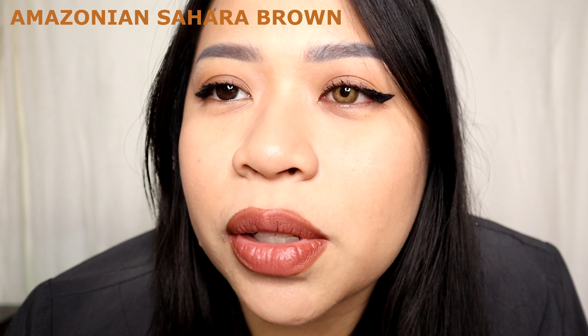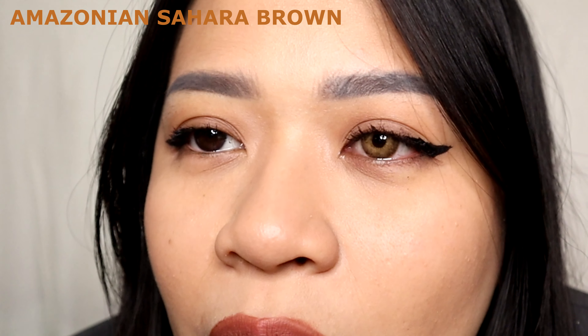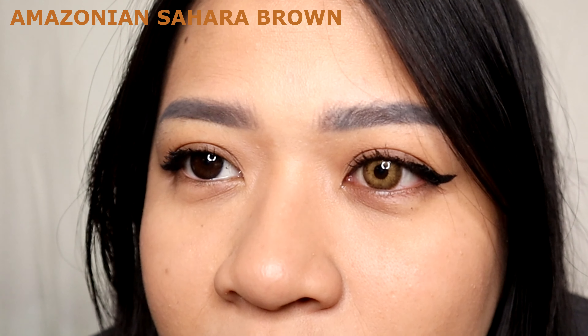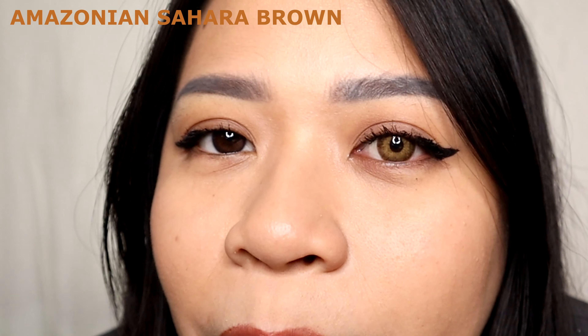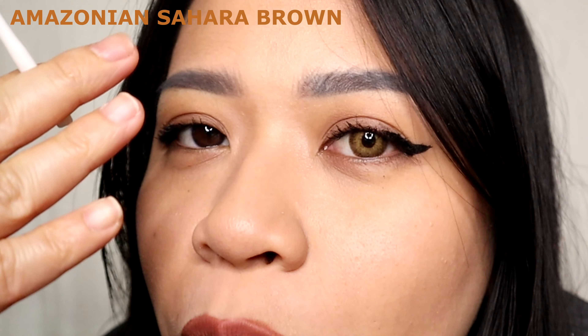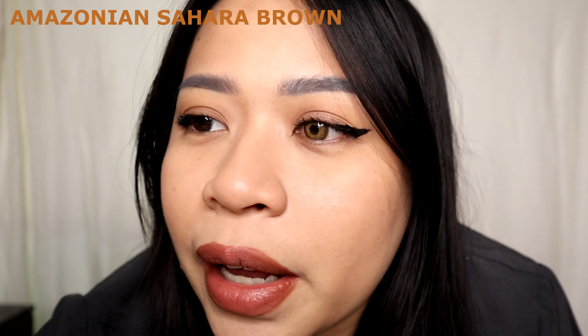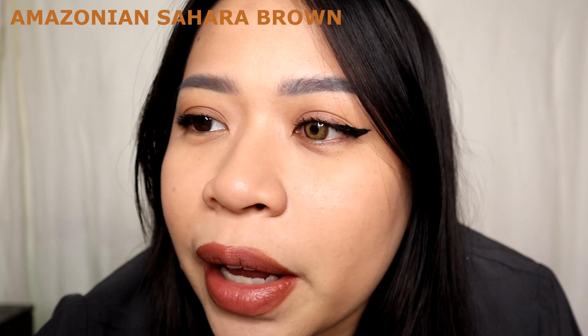Lastly and definitely not the least, I am trying the Amazonian Sahara Brown. This is what my eye looks like without contact lenses, and this is what it looks like with them. The brown is darker and the effect is quite strong on my eye. However, if you have a lighter brown eye color, these lenses would definitely suit you.